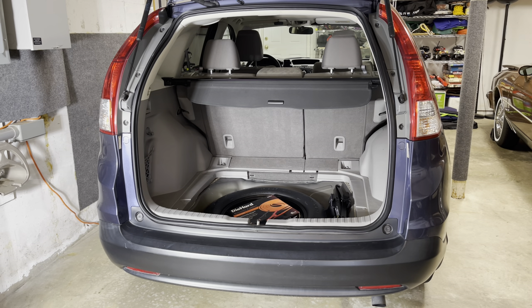Hey everyone, welcome back. Today we're going to be installing a TorqLift Eco Hitch on our 2014 Honda CR-V.